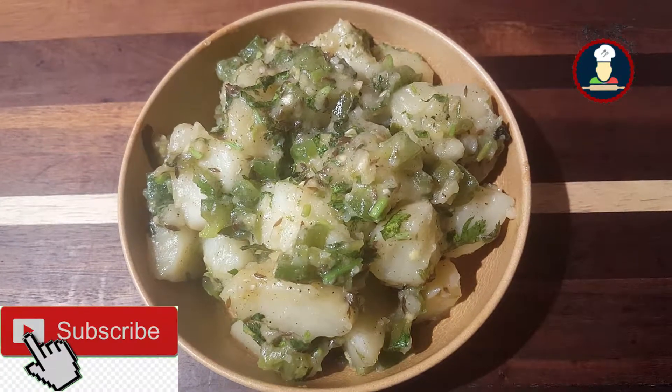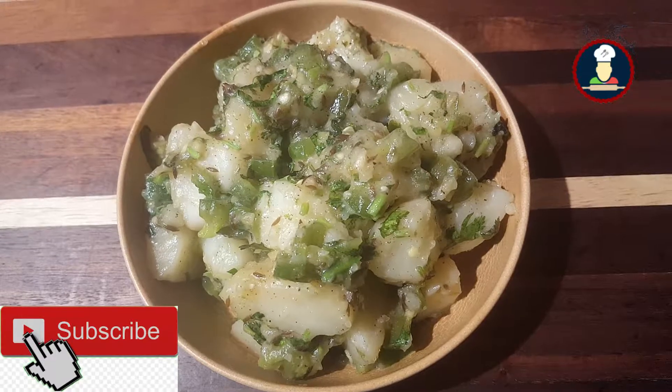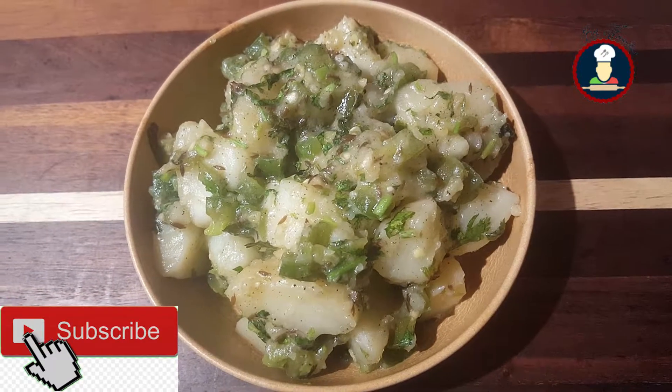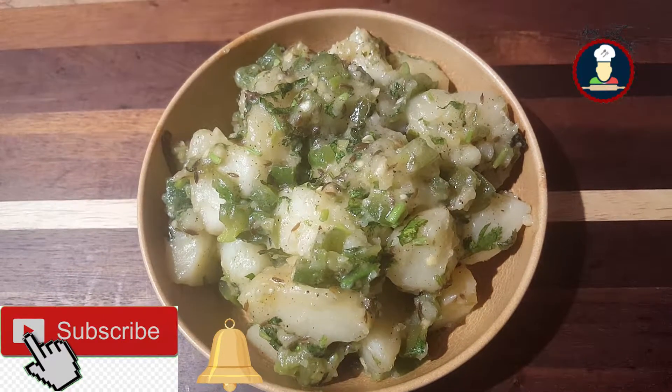Before checking the recipe, please subscribe to BigFooties by pressing the subscribe button to get new recipes every week and never miss a video from BigFooties, and hit the bell icon to get notifications about new recipes.